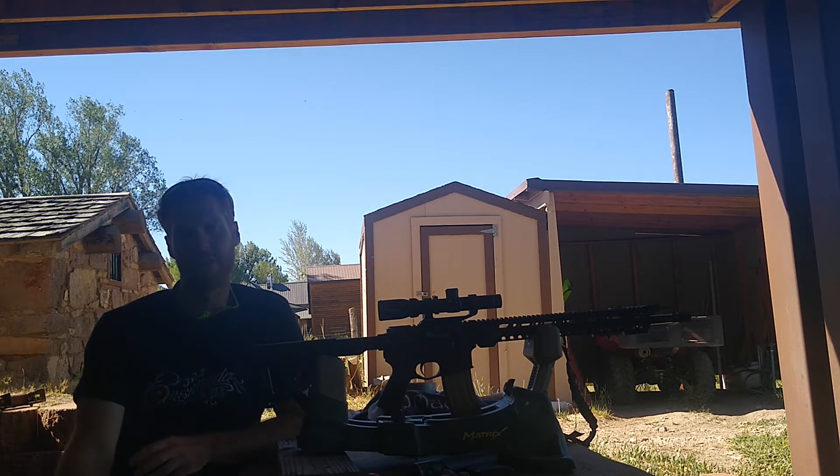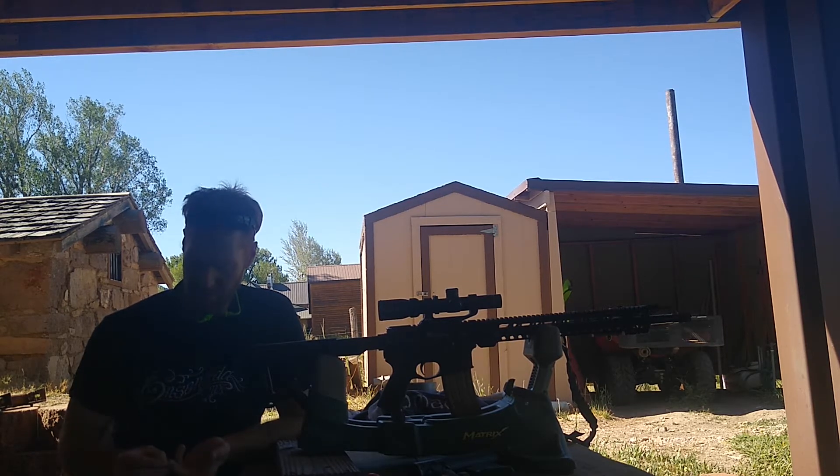I'm going to be looking for a point of impact change with the suppressor and also just general accuracy. Just a note — my reloads aren't fine-tuned yet. I've just been waiting to get my suppressor so that I could fine-tune them. So here we go. First of all, we will be shooting the factory ammunition.